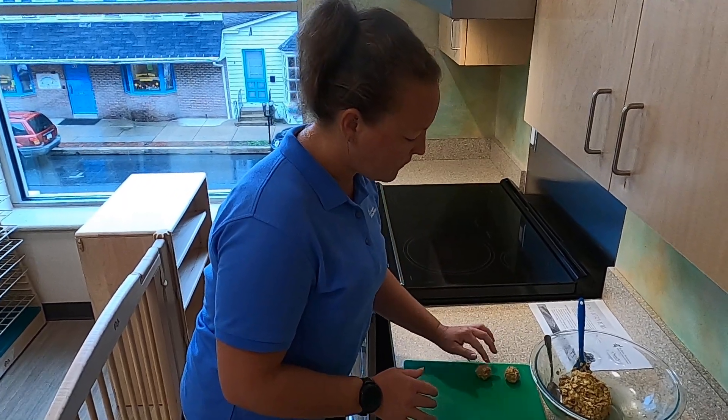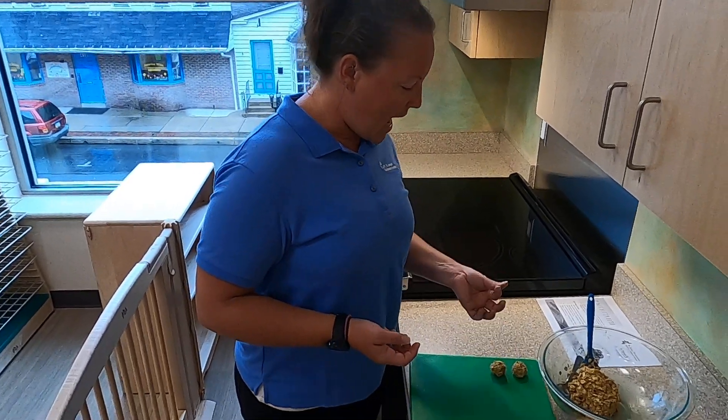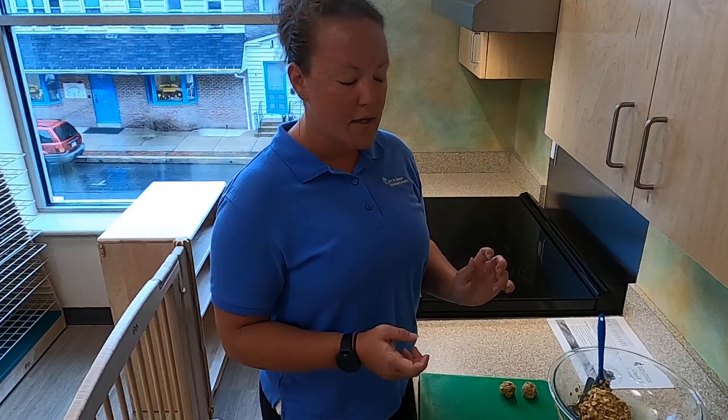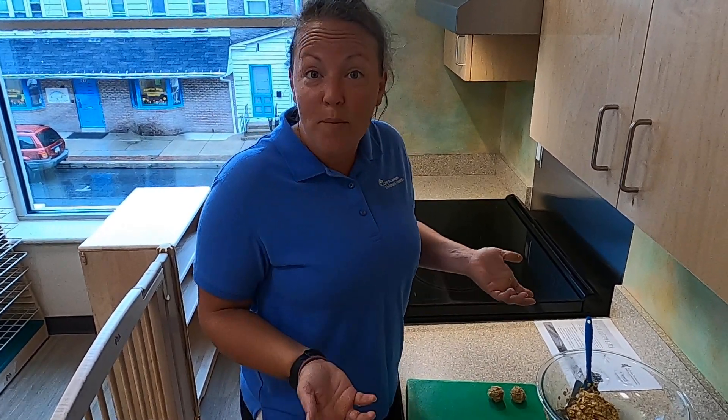Now don't forget you could add little chocolate chips to this if you wanted to. You could add fruit — cut up pieces of strawberry, blueberries, bananas, or anything you want. It's your imagination.